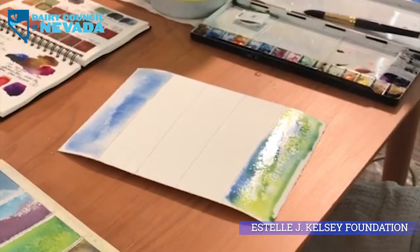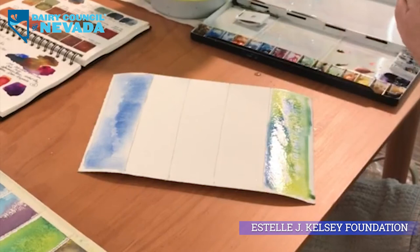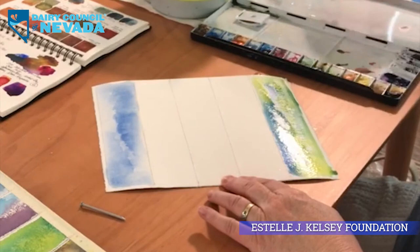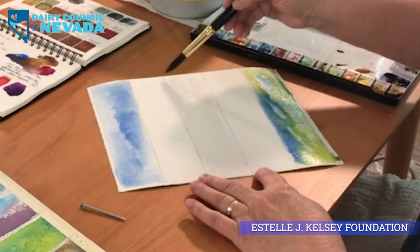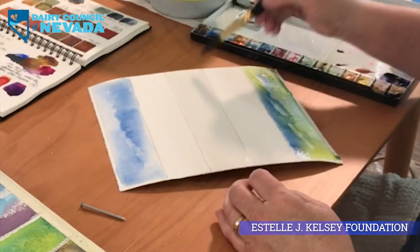We'll let the water and sky dry. Moving to the meadow — this is where you're going to need your nail or other sharp object. If you're a child, make sure mom, dad, or a big sibling is there because these are real nails. I'll use blue and yellow to create the green, different from the green I used down below. When I do it in sections like this, you don't bump into wet paint on either side, which can sometimes cause mistakes. But we like mistakes in watercolor — often your mistakes are the best things that have happened in that painting.